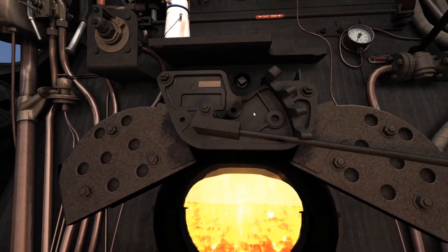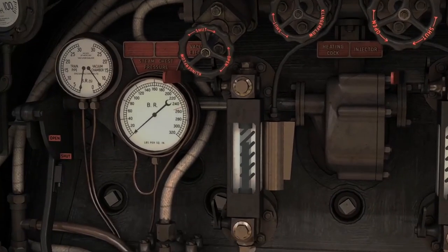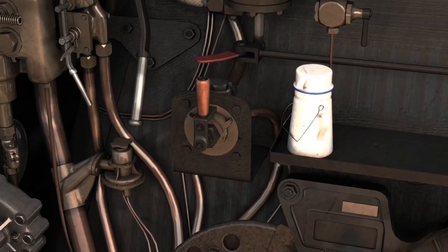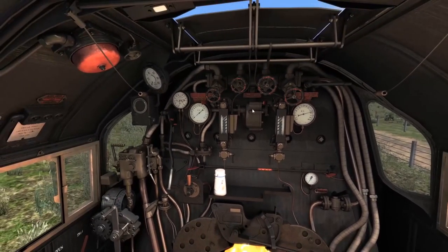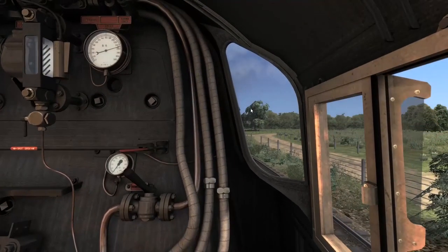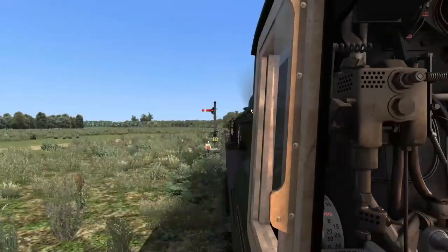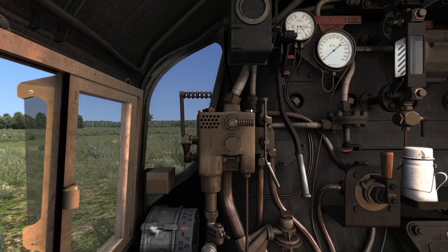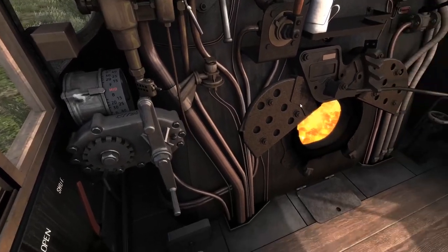We've got cab views so let's cycle through them. The fire looks nice. We've got a back view - the texturing in here, the detail on the interior is really nice. I love the worn look inside - it's just what a steam loco cab should look like. We've got the side of the gauges, the right side window, the head leaning out view, another leaning out view on the other side, and back to window and gauges. All the basic and nice views are there.